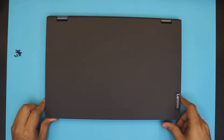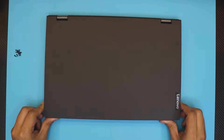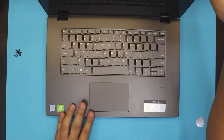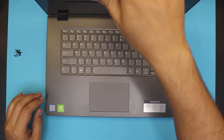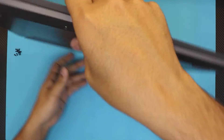Hello everyone, welcome back to another video. In this video I'm going to show you how to upgrade or replace your RAM for the Lenovo Flex 15 — specifically the model that comes with an Intel Core i7 8th gen and an Nvidia video chip.